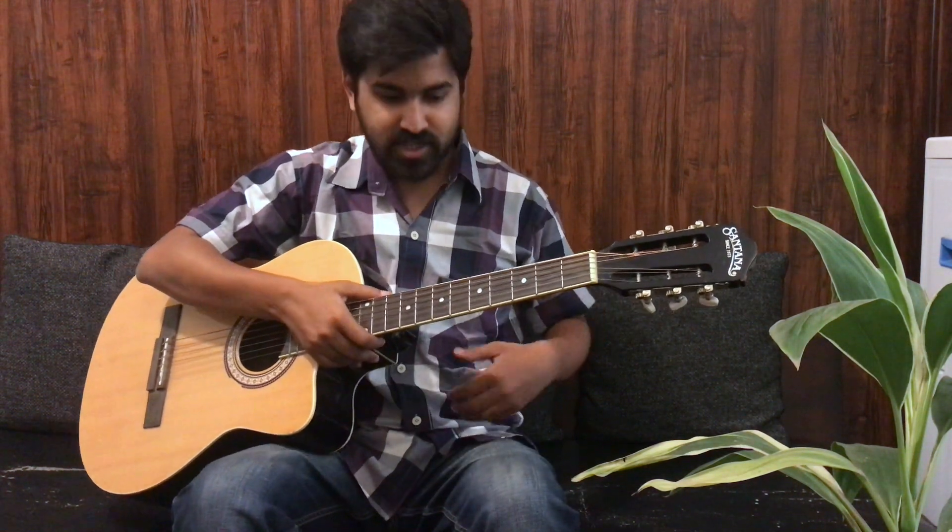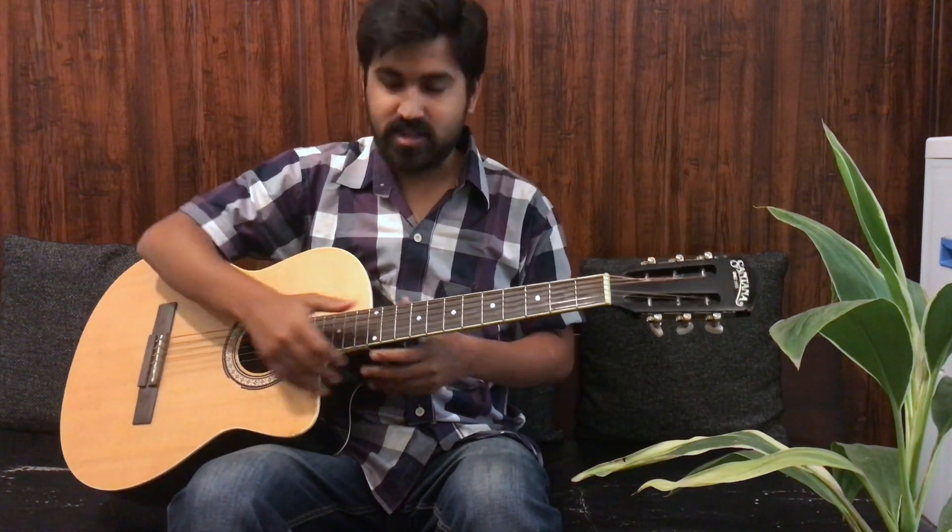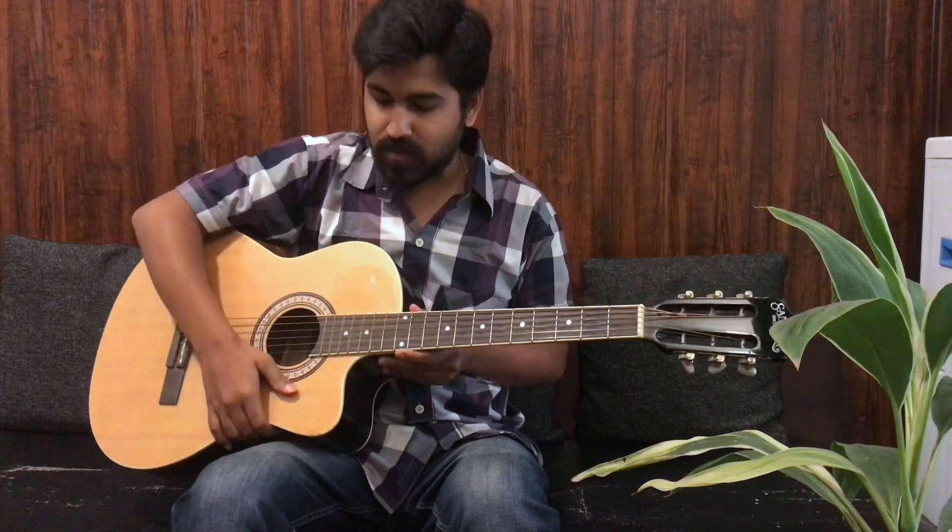Now we'll see how to hold the guitar properly. You should hold it with your back straight, and your legs in proper proportion. Keep your legs straight so the guitar won't move or sit too low. You should sit right in front, and the cut of the guitar can rest on your right thigh.